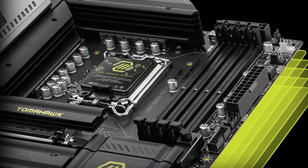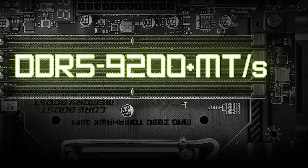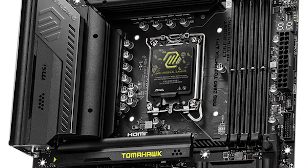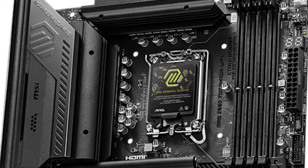In terms of memory support, the motherboard comes with four DDR5 U-DIMM slots, supporting speeds up to 9,200+ megatransfers per second via XMP profiles. The slots are placed far enough from the CPU socket, making it easier to install larger CPU air coolers or AIO water coolers without clearance issues.